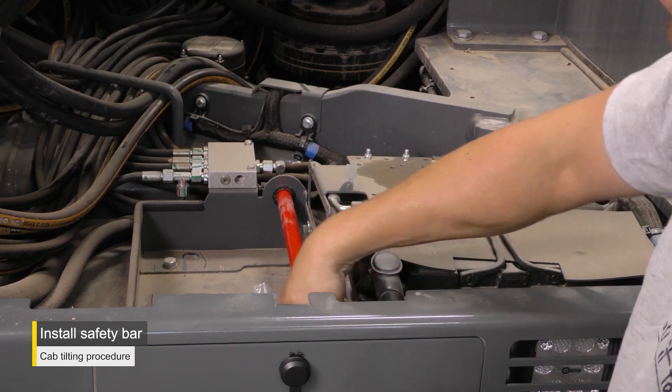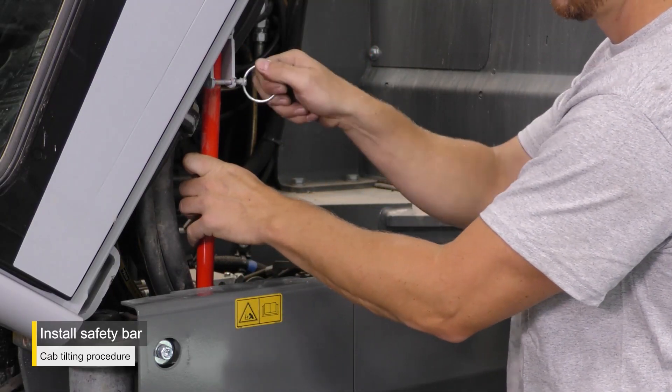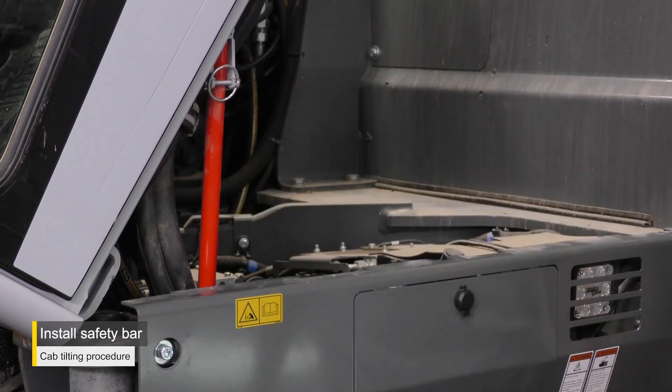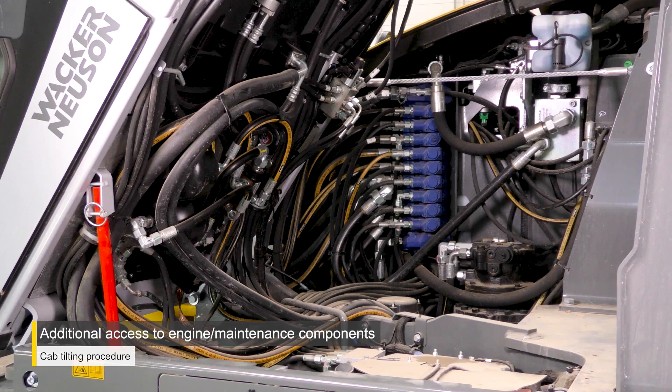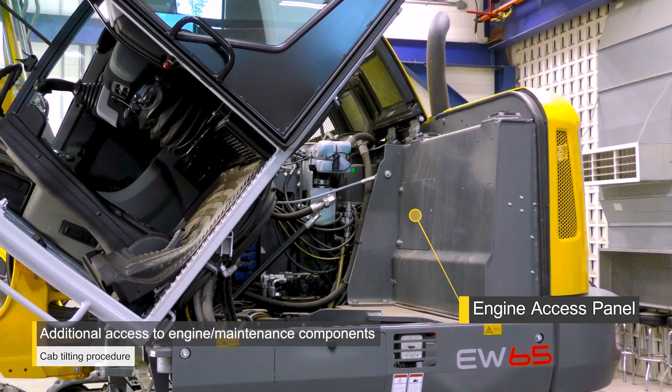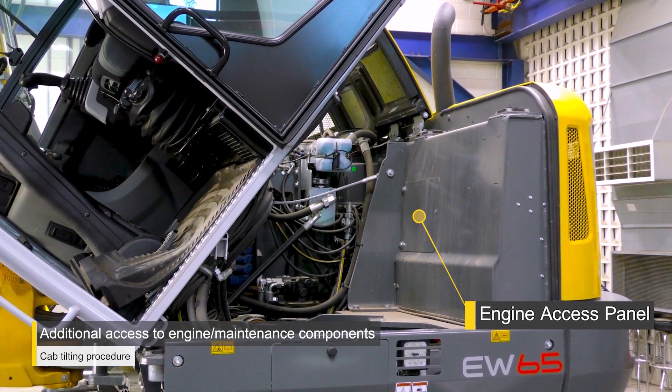Place the red safety bar with the pin between the cab and frame. With the cab tipped forward, you now have full access to the service and maintenance components under the cab. Additional access to the engine is available through the access panel.